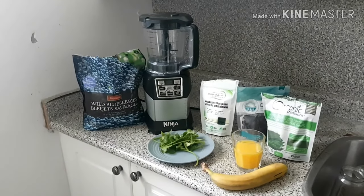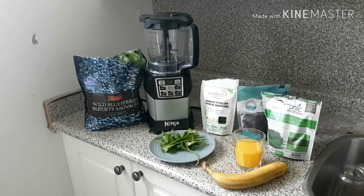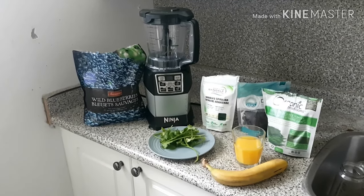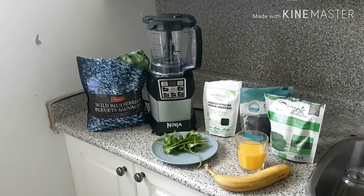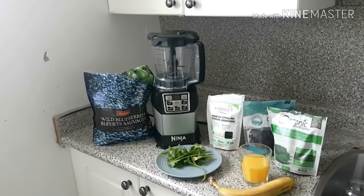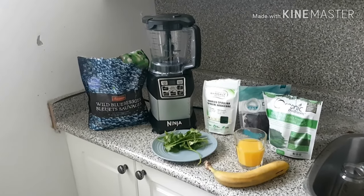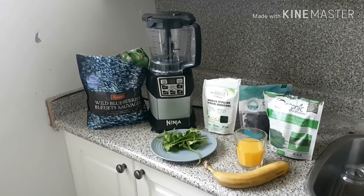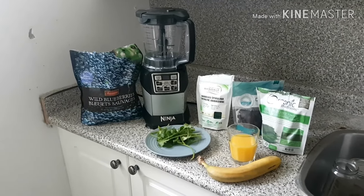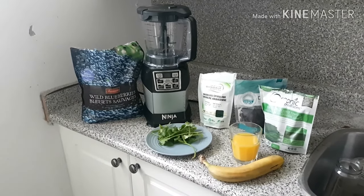Hello everyone, this is Sean with another video. Today I'm going to show you how to make the heavy metal detox smoothie recipe devised by Anthony William, also known as the Medical Medium. This is helping me in many ways — removing heavy metals lodged in my brain, cleaning out my liver and nerves, and improving my digestive system. I want to take some time to present what goes into the smoothie and some of the benefits.